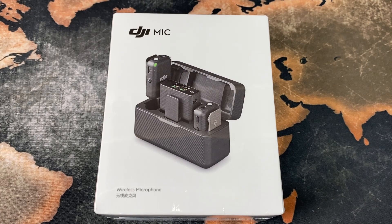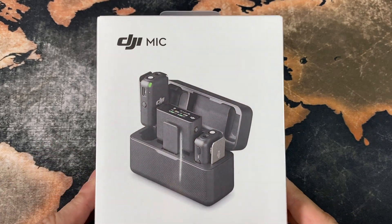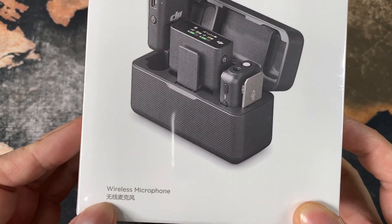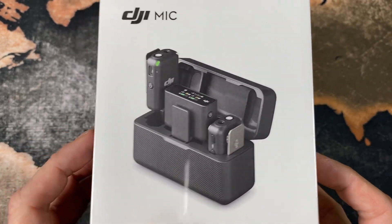What's up beautiful people! Today we do another little unboxing video of the DJI Mic Wireless Microphone Kit.